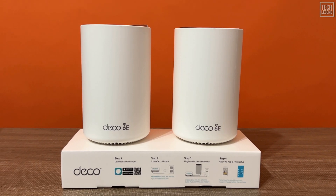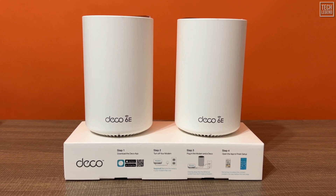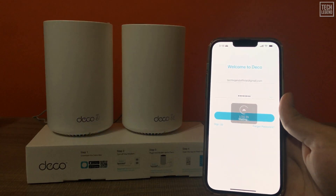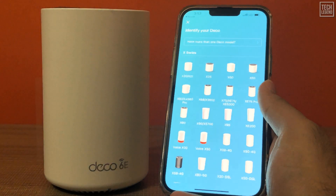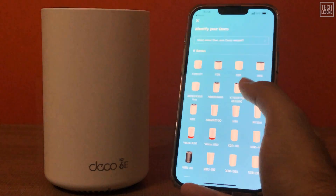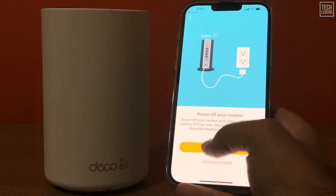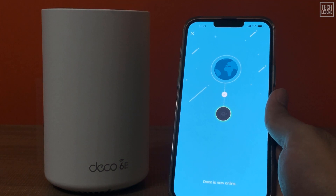Setting up the XE75 is the same as that of previous Deco systems. Download the Deco app on your phone, sign in with a TP-Link account, and the app will guide you. The app will detect the Deco router unit, walk you through a short process to create your Wi-Fi network, connect to the internet, and so on. It took me less than 15 minutes in total.